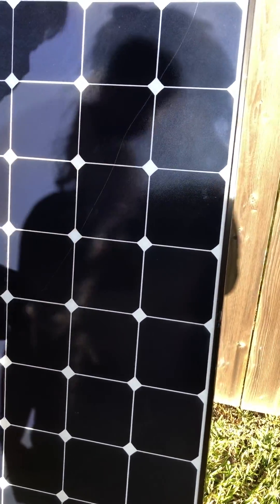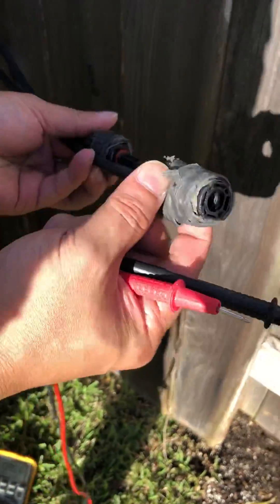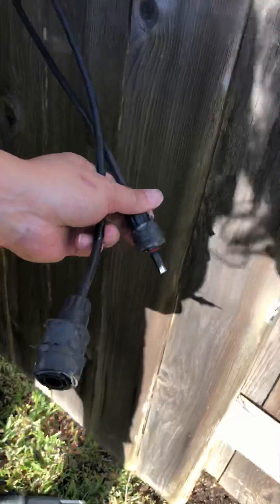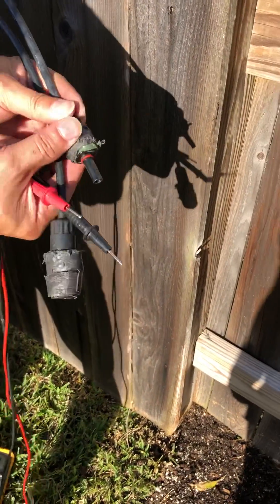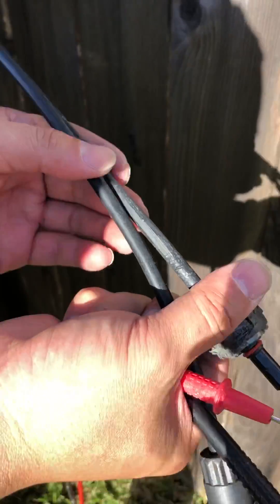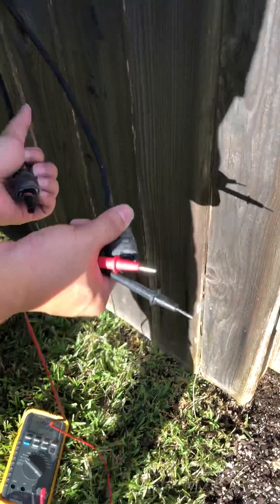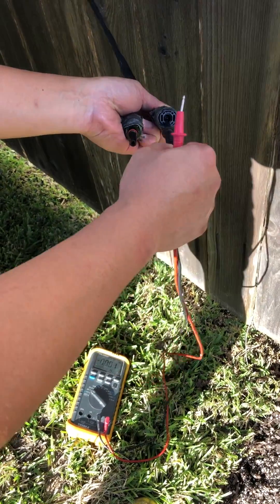Actually, this is not a scratch — it's like dirt or something. But this panel doesn't work either. Look at this connector — I don't know what this foam thing is. It looks like it's been abused. The cable also looks all scratched up. Okay, so we're gonna test this one.